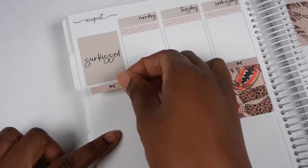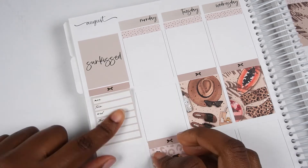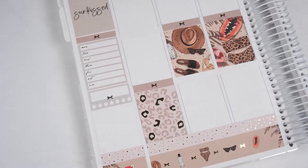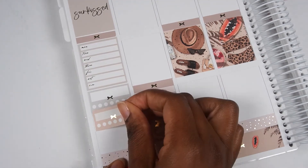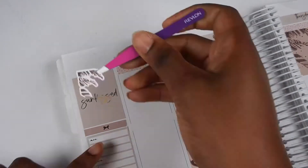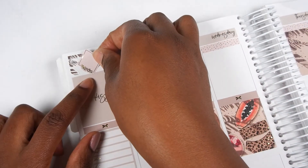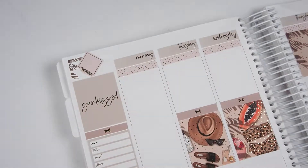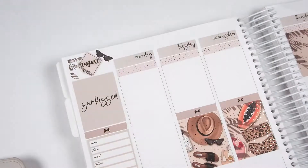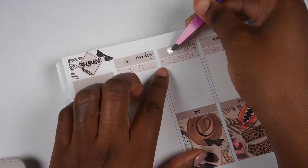After I put down the full boxes I move to the sidebar. I used the Sun Kissed full box in the quote box spot — I thought it was a little plain so I jazzed it up a little bit later, off camera. Then I put down the Monday through Sunday tracker and the two habit trackers. I currently track my vitamins, which are still my prenatals because I'm still breastfeeding, and I track skincare because I'm really bad at that and need to do better about keeping my skin healthy.